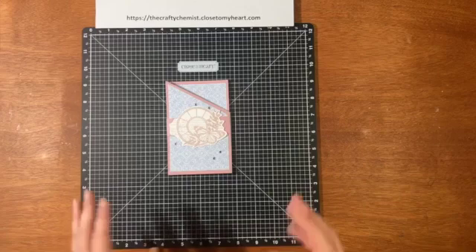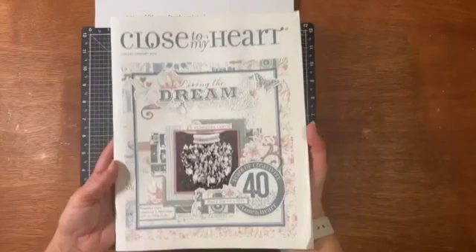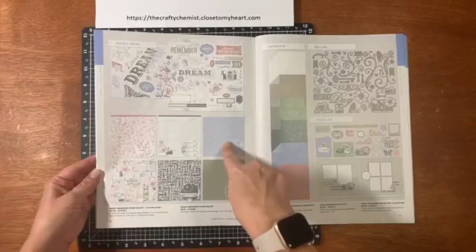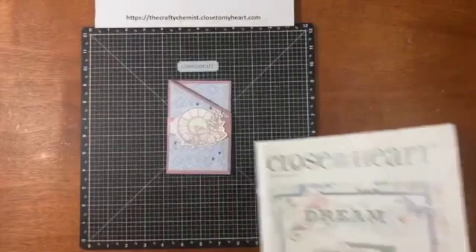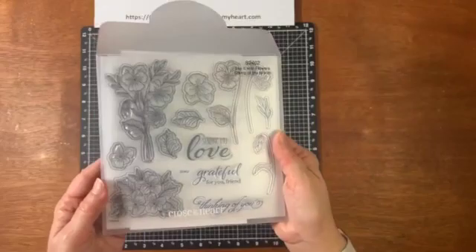I am using the collection of the month called Sweet Memories. This is the collection that's on the front of our current catalog. You can see I used this paper here and the coordinating cardstock — I used the mulberry. I might throw on some of the die cuts and the stamp of the month for February. I used an older stamp set in my sample but I'm going to use this one this time around.